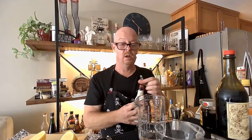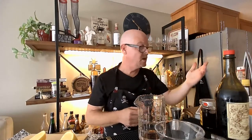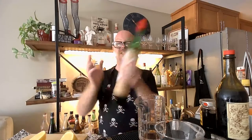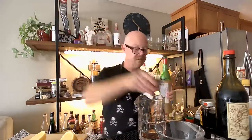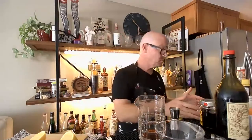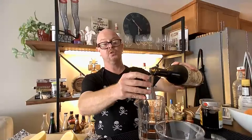If you've got a Total Wine and More near you, they've pretty much got everything you'd want and need. We're going to use a teaspoon — it calls for the Luxardo. We're going to use the actual maraschino liqueur — a scant quarter ounce. So this is two to one: two ounces of our Carpano Antica versus equal parts. So it's more vermouth-forward.